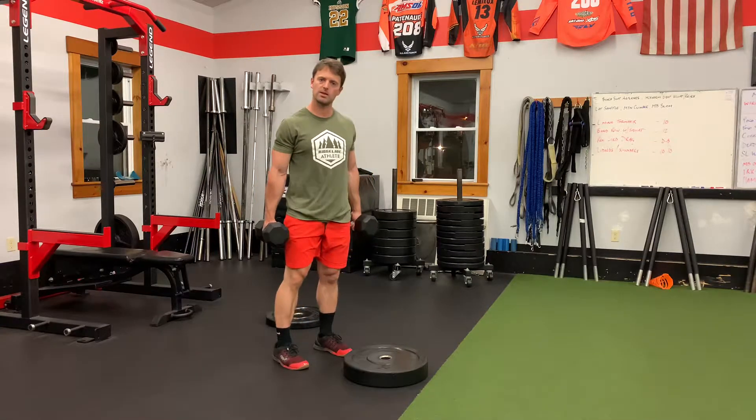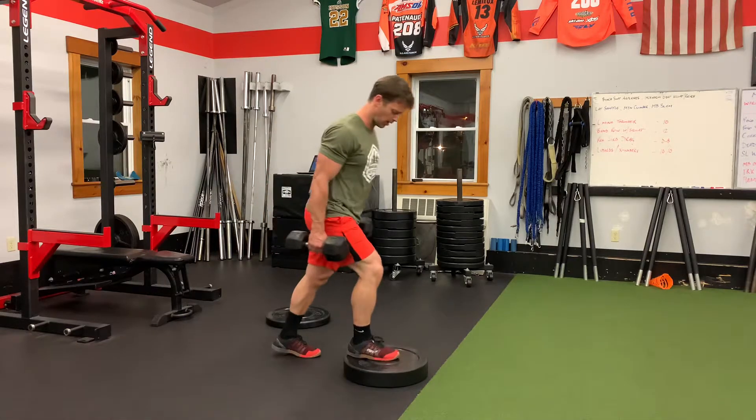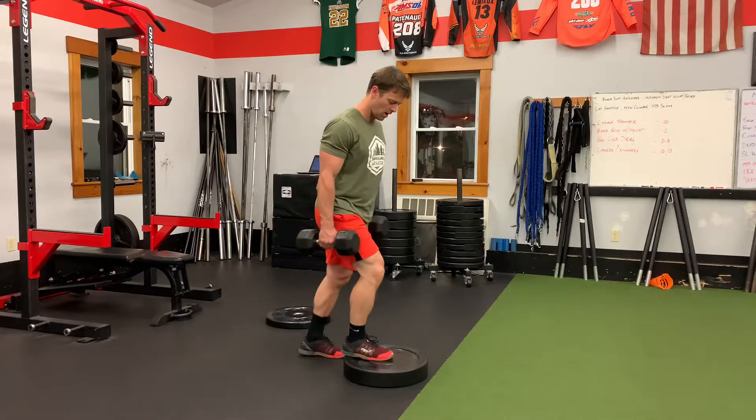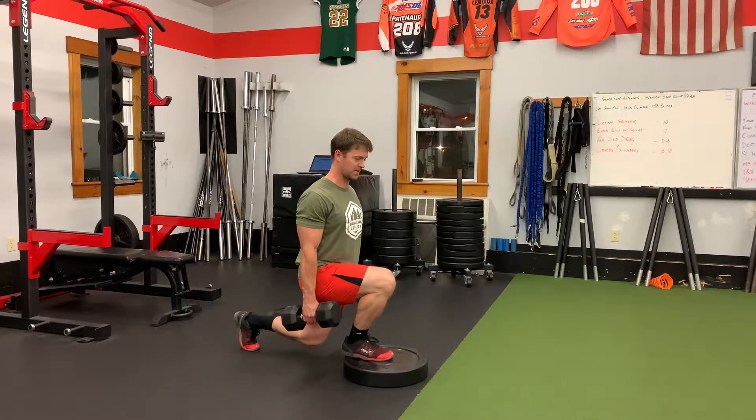Hey guys, here's a raised front foot isometric split squat. So here I'm going to put my foot up — I've got about three inches up on a plate here. I'm going to drop down into the bottom position and hold that position.